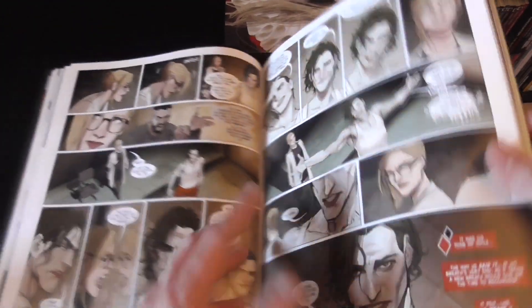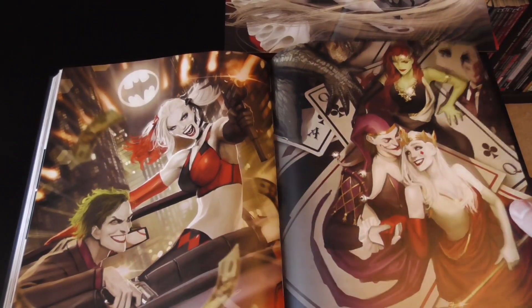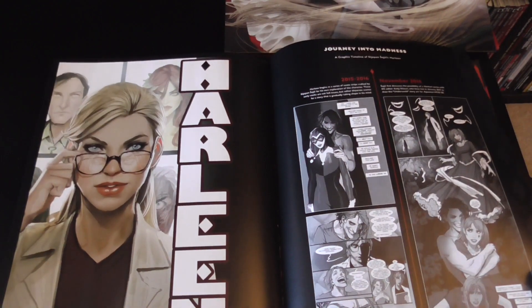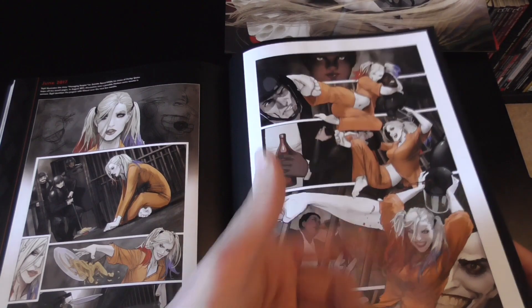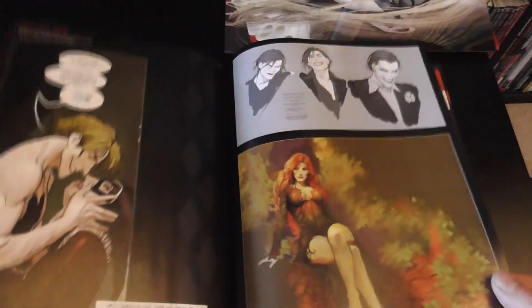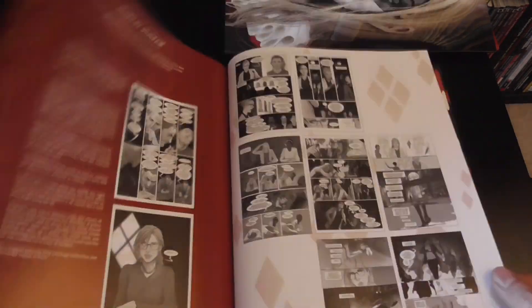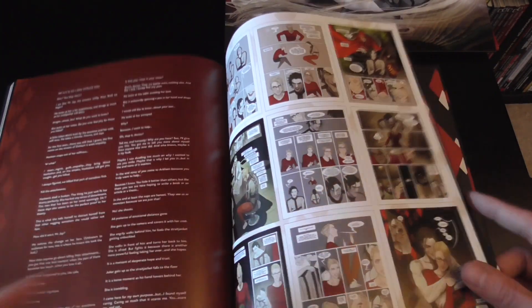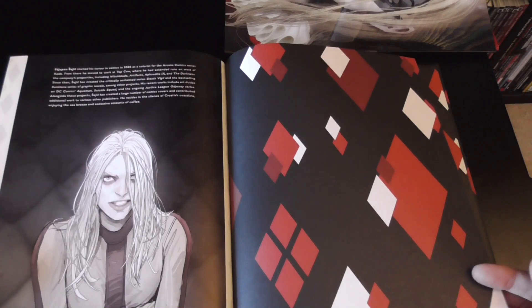I'm going to skip to the end here so we're not spoiling it, and we'll just have a look at some of the cover art. He's got his creative process in the back, which was pretty cool to see, and there's some stuff talking about a short run he did in Suicide Squad. Some nice extras in the back there, just showing how he creates the work, and it hints towards more coming.